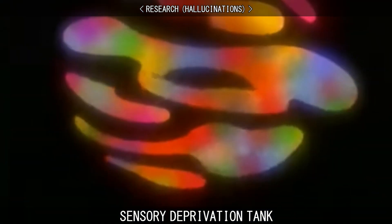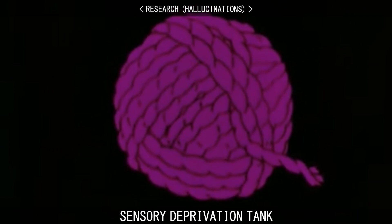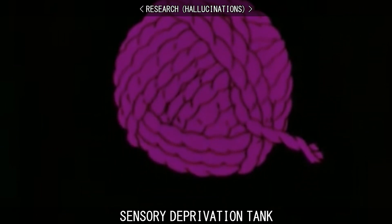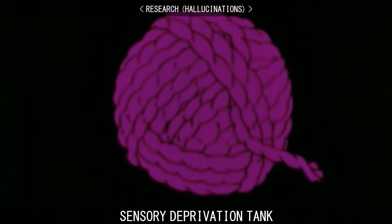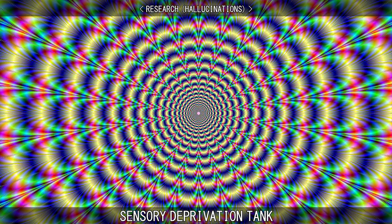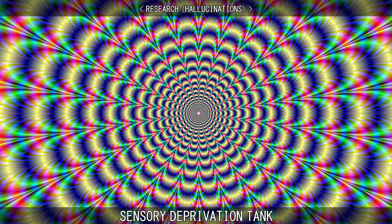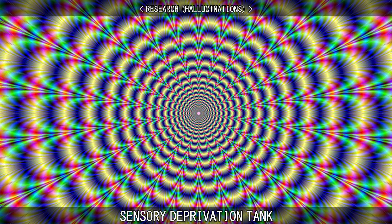The jury is still out on whether or not the tank will cause hallucinations. Many people have reported having hallucinations and studies have shown that sensory deprivation can induce these experiences. In one study, hallucinations were merely seeing coloured lights or abstract shapes, which were described as pleasing but were known to the subject to not be present in the room or the tank.